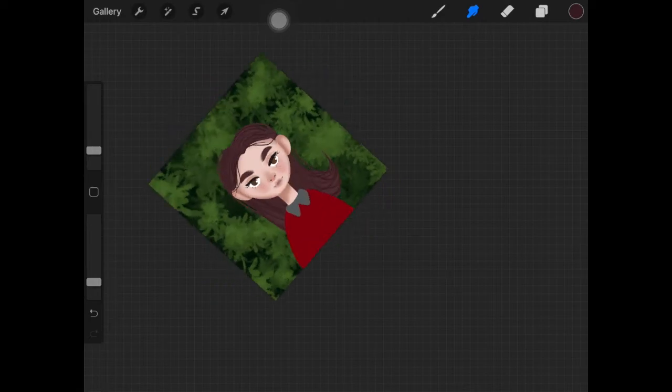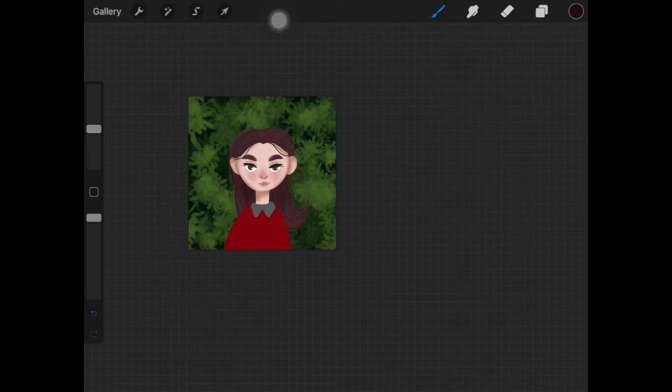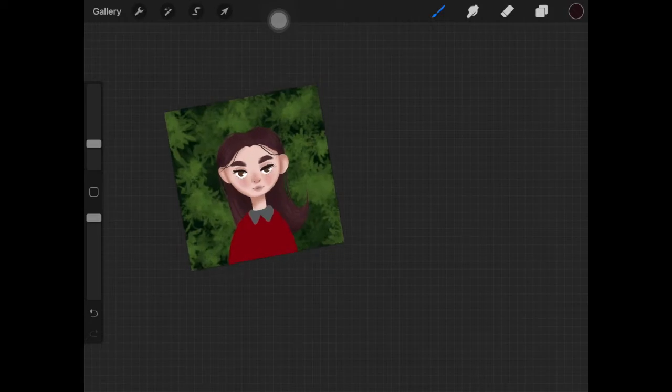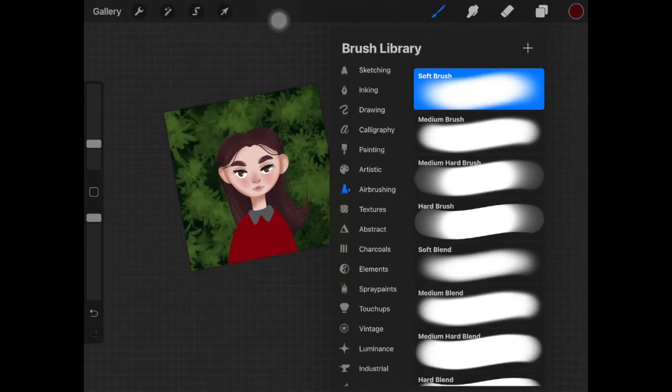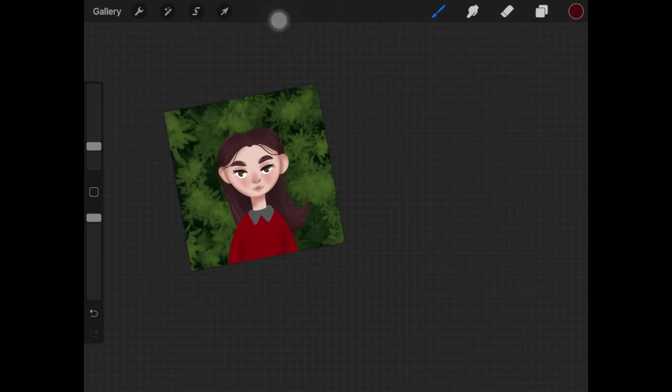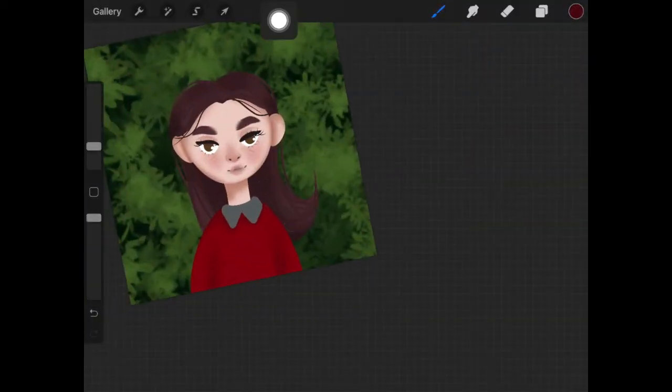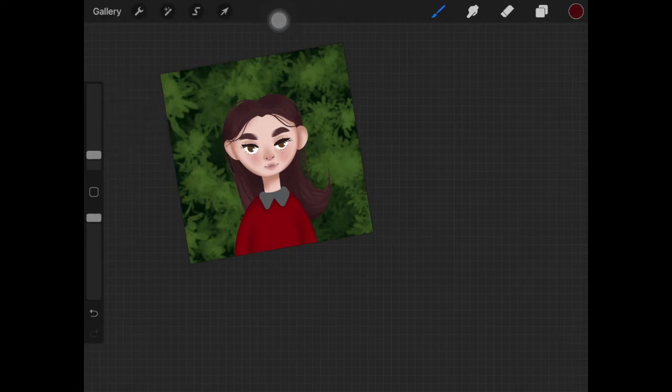Using my Soft brush, I take a really dark color and add shadows to the hair where I think they should be. Even though this is a flat character design, there should be some depth to the whole thing. Even flat shadows work — you have to add some depth to the whole character. You can also add highlights to the hair if you want, or you can check out my video on how to draw realistic hair.